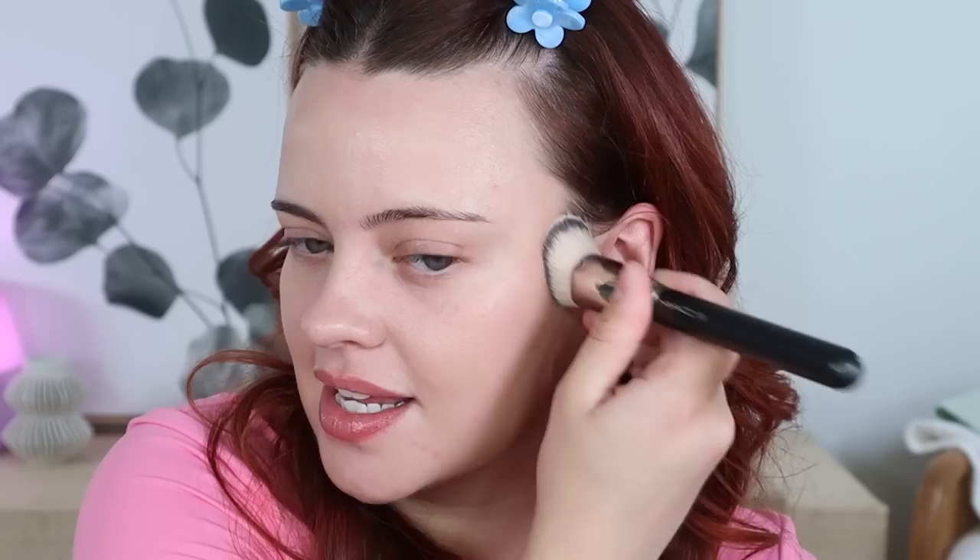I've been preferring a skin tint over a foundation just because it feels a little bit more breathable, especially with the warmer weather kicking in. I like how it's a bit more adjustable — once I add concealer, I prefer to have a thinner base overall. I really like how this skin tint is very blurring but also adds a really pretty sheen to my skin. I think it's very softening and that's how I want to feel.